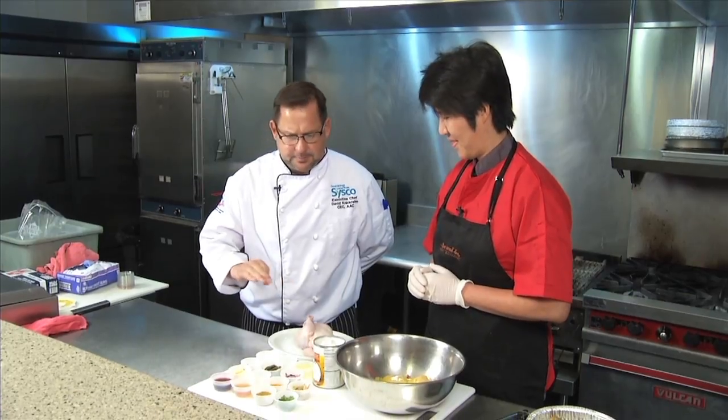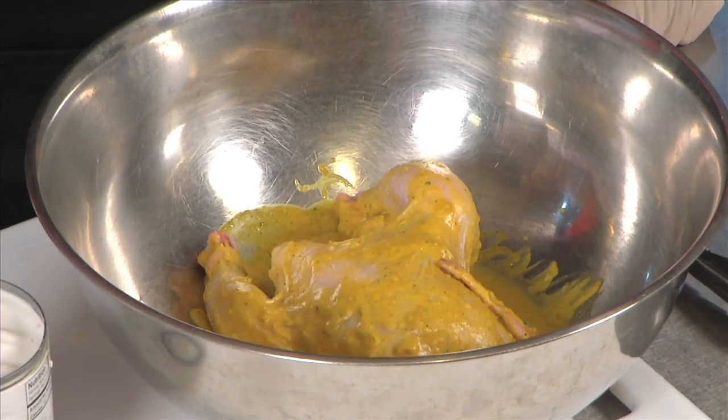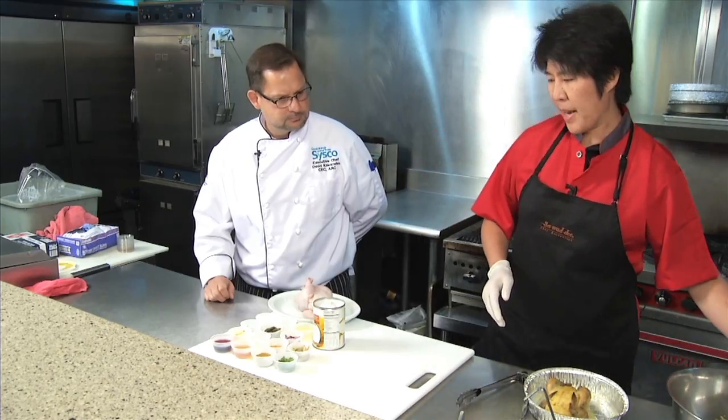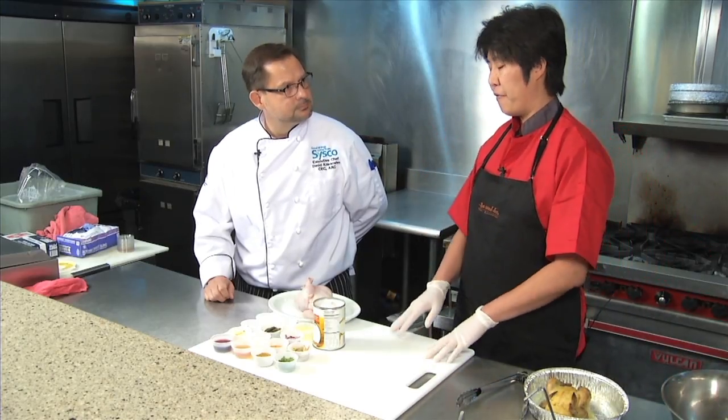So volcano chicken, but there doesn't seem to be anything very spicy. Nothing spicy at all — this is meant to be a rich, bold flavor. So we're going to blend this all together, marinate our game hen overnight, and then we bake them at 350 degrees for about 50 minutes.